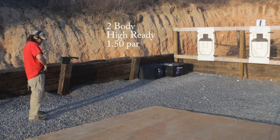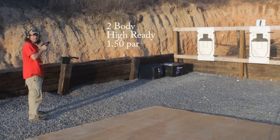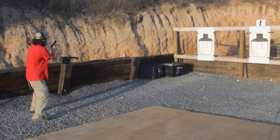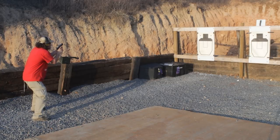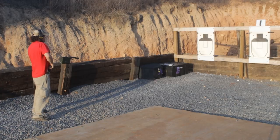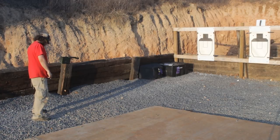Next stage is shot from the high ready and this is two to the body from the high ready in 1.5 seconds. Alright, we're at 1.27 — all in, it's all good.